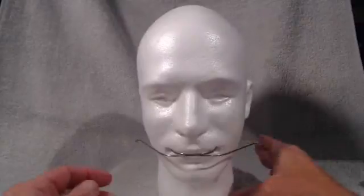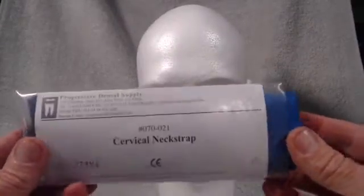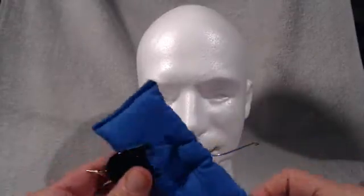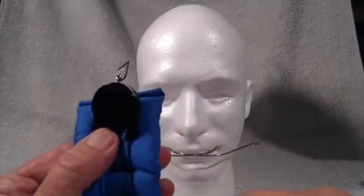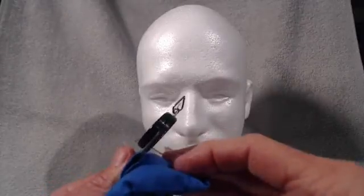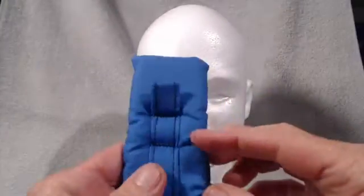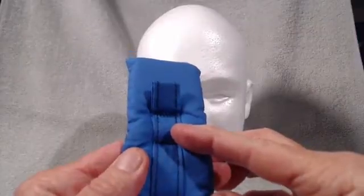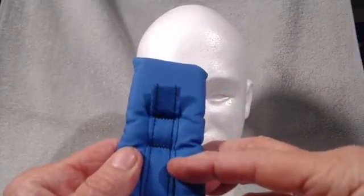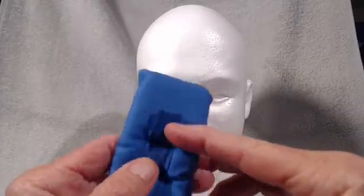Next we need to get the neck strap ready. We'll take the neck strap out of the package. To expedite this I've already inserted one side. I like to put the flat side of the force module down toward the strap, and you can see there are various places the force module could go — on the end, or here, or here — depending on the size of the patient.